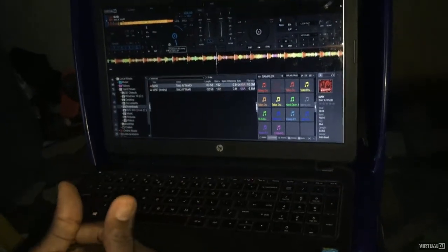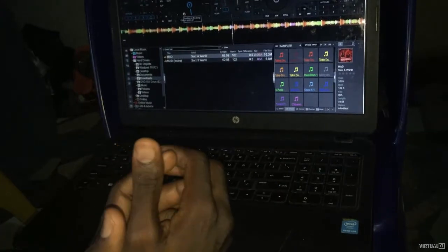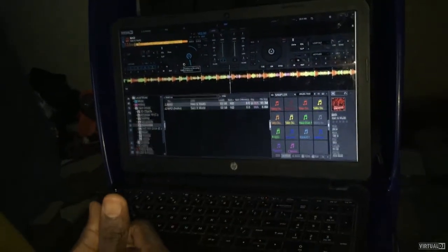Another video I'm going to drop very soon will show you guys how I use my mappers, so watch out for the next video — it's gonna be awesome guys. This is DJ Mix Max, peace.